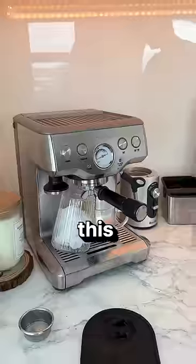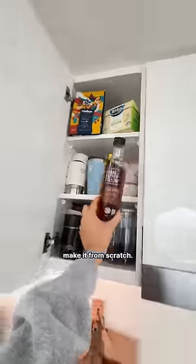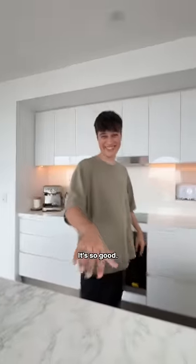My roommate made me the worst coffee this morning, and it's all because two months ago I ran out of caramel syrup. So he decided to make it from scratch, and it was so good that now I cannot consume store-bought caramel syrup. It's all good — I'll get my secret recipe from Google.